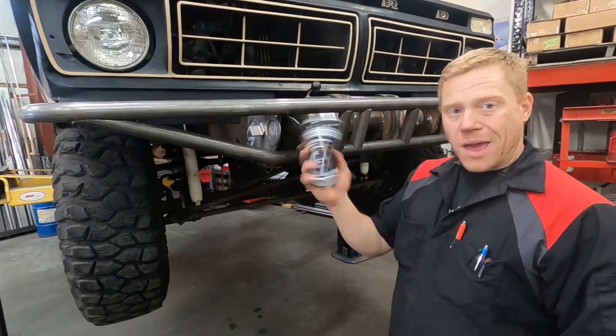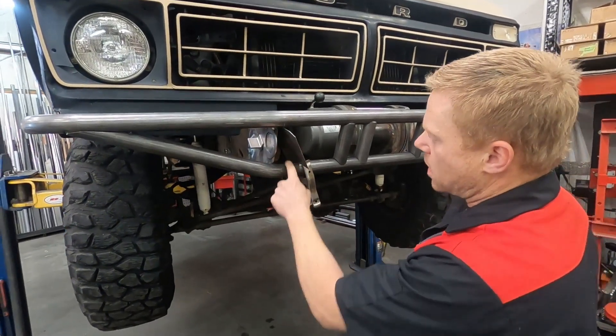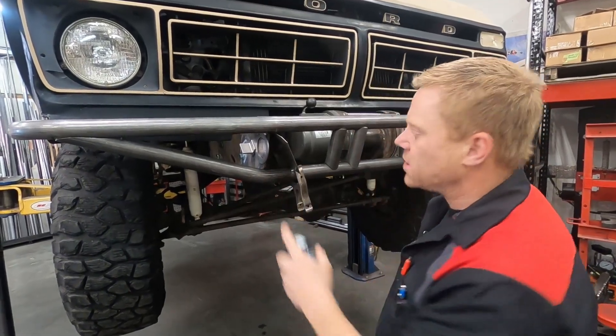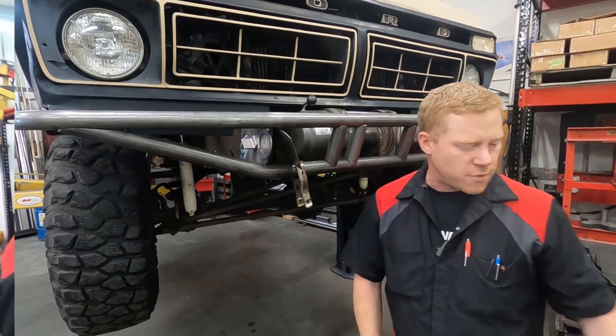We're going to want to use some anti-spatter spray in here because these sparks are going to be getting real hot right on this metal. The anti-spatter spray is going to help prevent any build-up on it and make it easy to clean off.